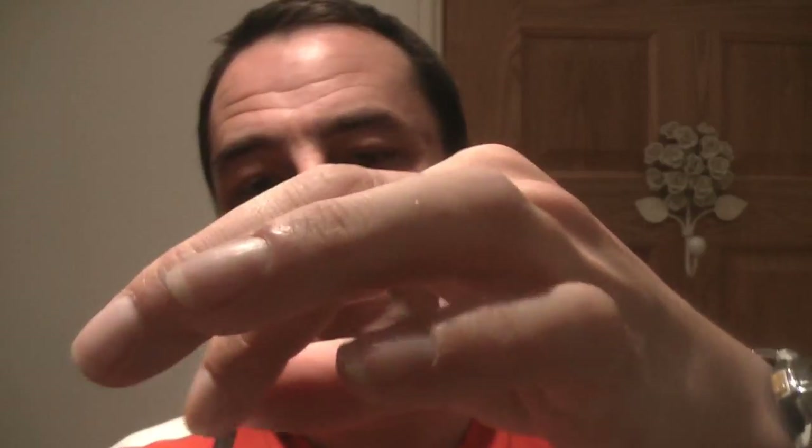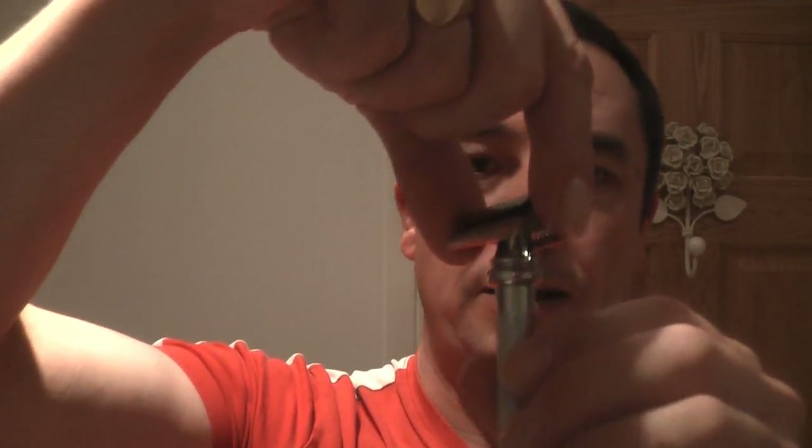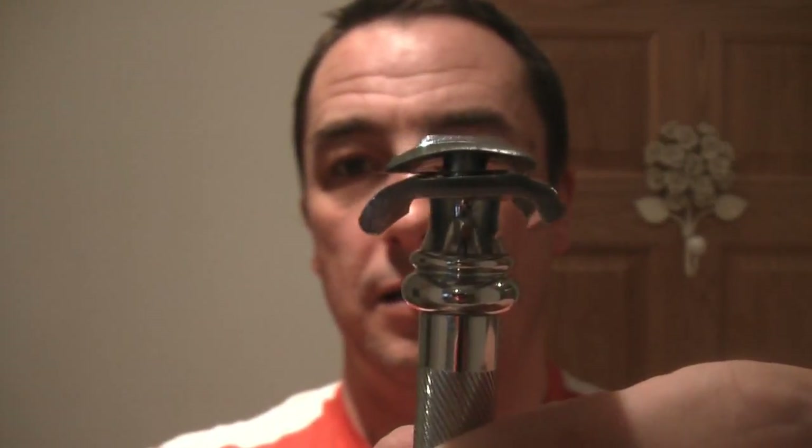It's a two-piece razor — twist at the bottom and the top comes off. I'm going to use, as I normally do with a new razor, a Wilkinson Sword blade. It's been used once, so it's not a brand new blade. Stick that on, then stick it on the top, tighten that up — and there we go.